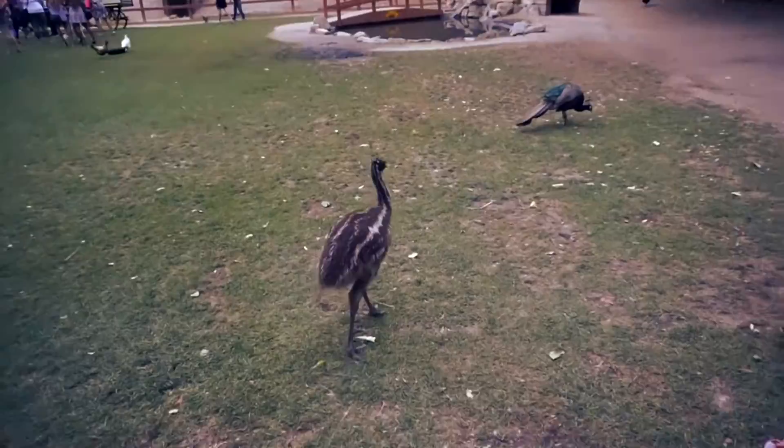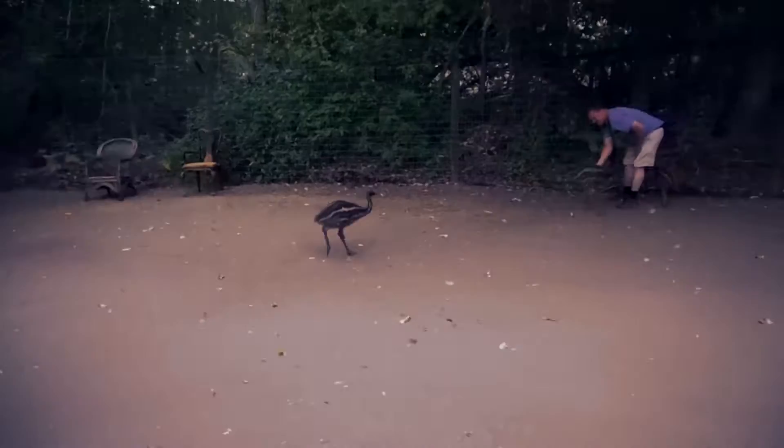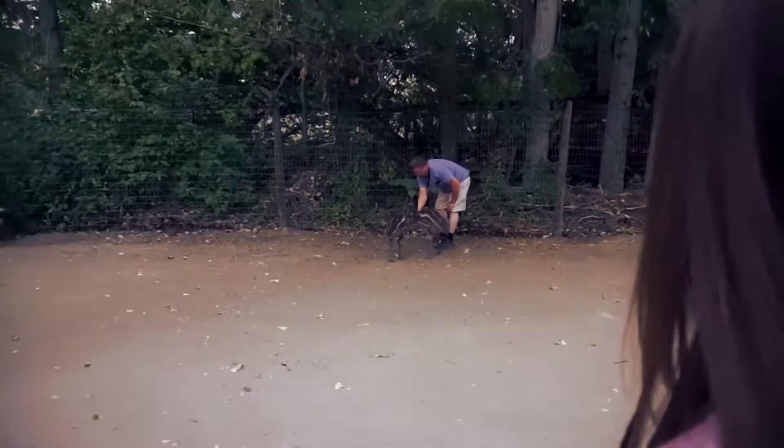It's an emu. There's a peacock right there — it reminds me of dinosaurs.